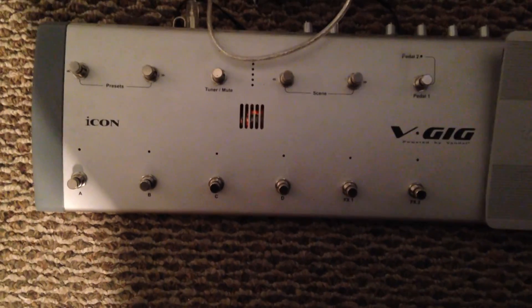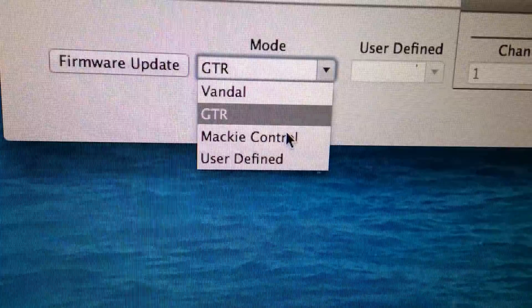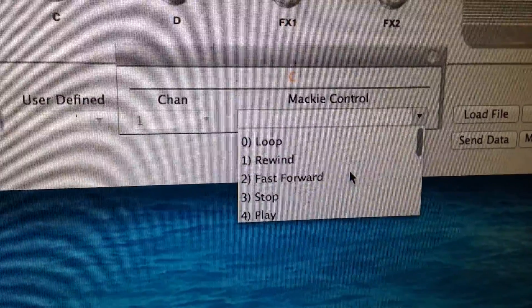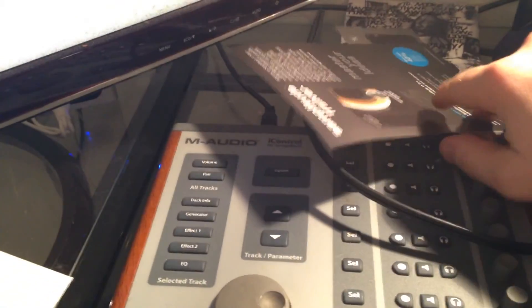The Gboard is just a board, while this is a full-on recording device with an expression pedal and about 10 buttons instead of the eight on the Gboard. So we're going to set it to Mackie control. When you have that selected, Mackie control is set up for loop, rewind, fast-forward, stop, play, and record — the kind of things you'd use, almost like an iControl from M-Audio, a little control interface. But this you can use with your foot, and that is the cool thing about the V-Gig.